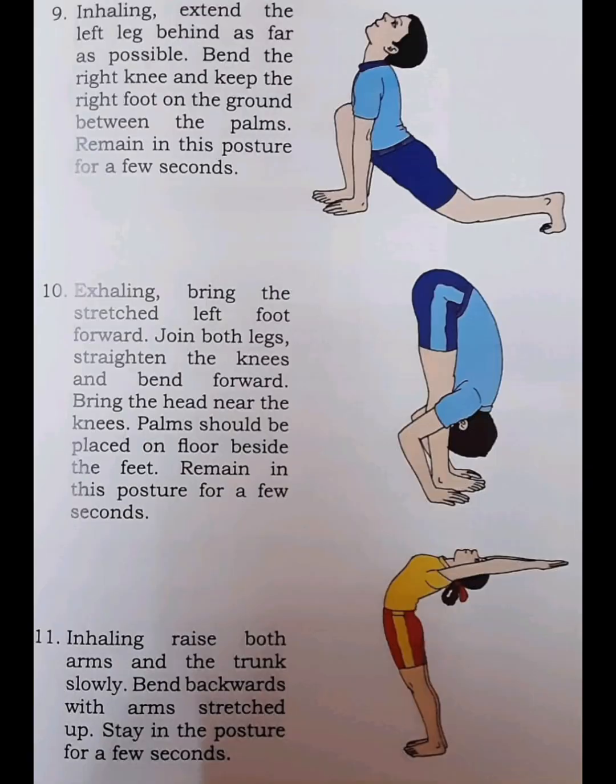Step 9. Inhaling, extend the left leg behind as far as possible. Bend the right knee and keep the right foot on the ground between the palms. Remain in this posture for a few seconds.